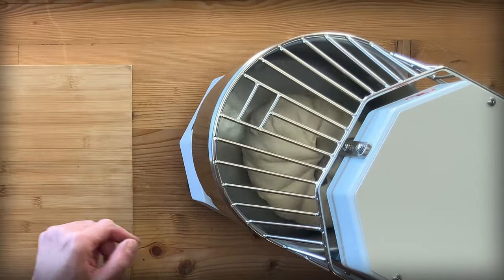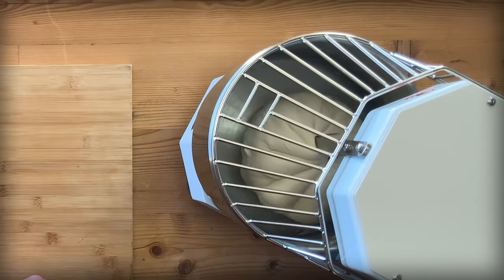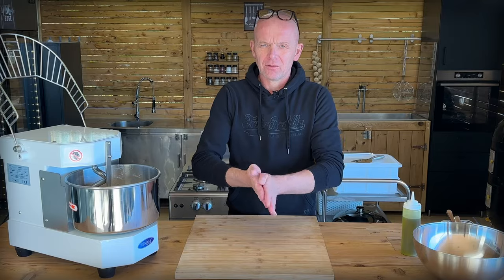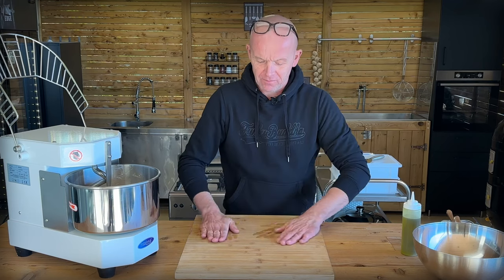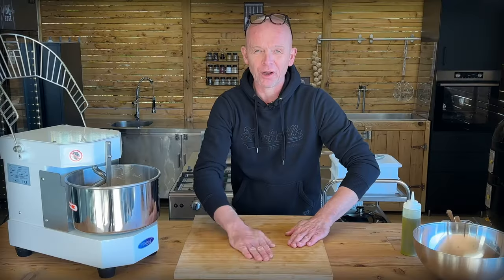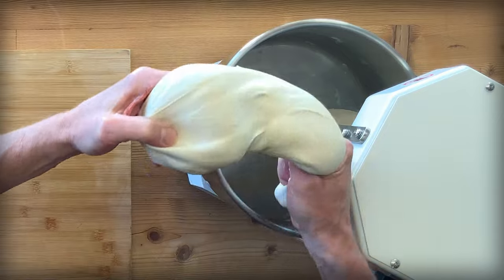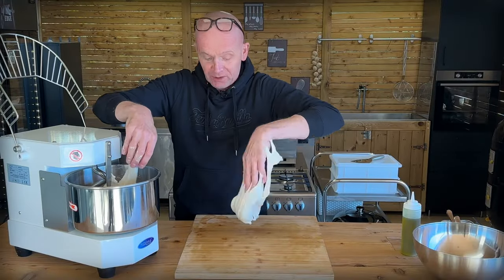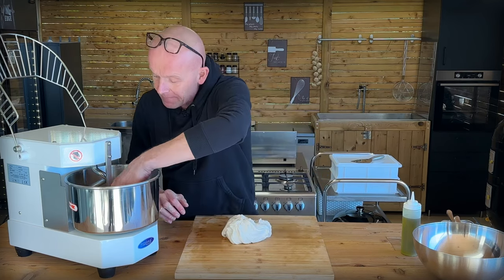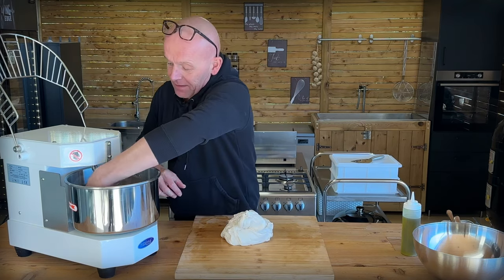There we are. As you can see, the dough is super tight and super strong. Now it's time to get it out. A tiny bit of oil on our hands and on the surface — we don't want the dough to get oily, but we want it not to stick too much. That is super tight dough — really, really strong. That's gluten. As I said, this is my gluten master. We don't need to flip and fold 20 times anymore.